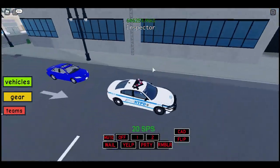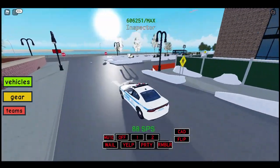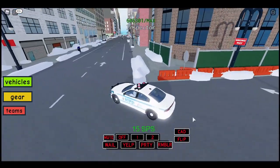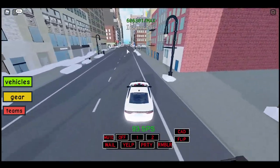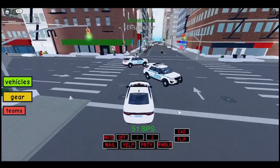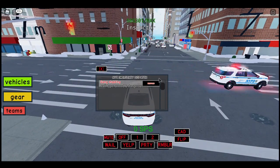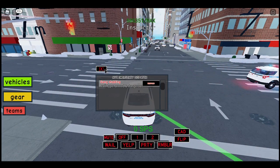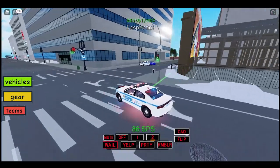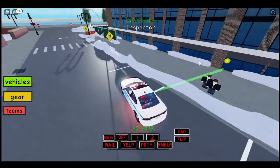Let's go try to fight some crime, maybe pull some people over if they're speeding - a little two-in-one action, traffic enforcement and anti-crime enforcement. I see a guy right here in the middle of the street - he's just walking. Anything on the CAD, dispatch? Anything at all? Oh, something's here - armed and dangerous. 10-4, responding code 3 to the armed and dangerous.